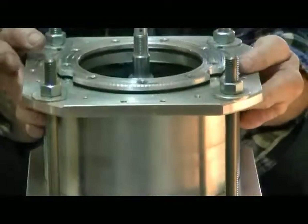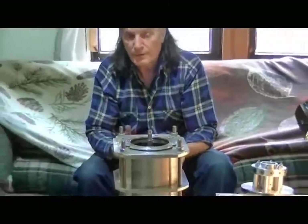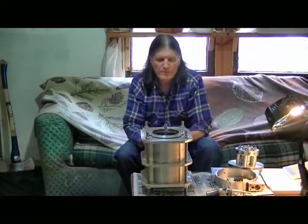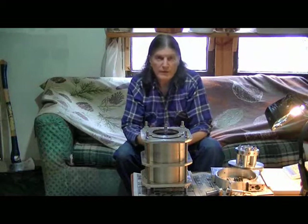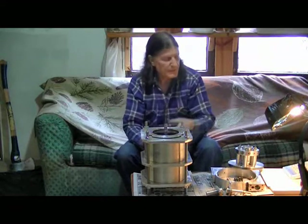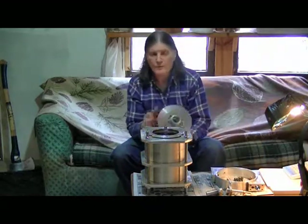You have coil one, two, and three with terminals 1A, 1B, 2A, 2B, 3A, 3B. We brought each of the coils out to a separate terminal so you can wire the stator any way you want — you can put the windings in series, in parallel, whatever you want — and that will change the output voltage.